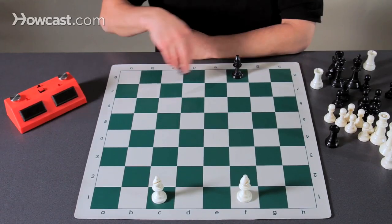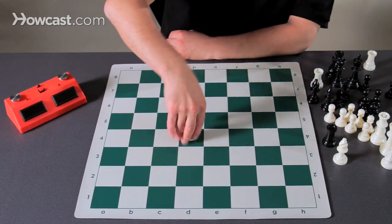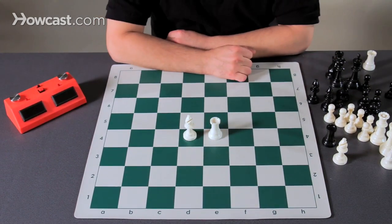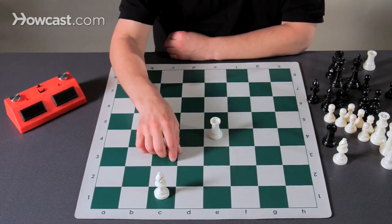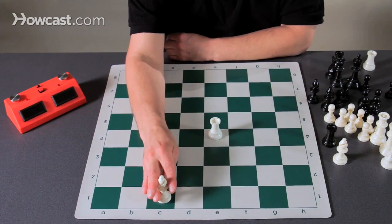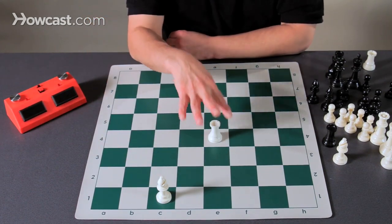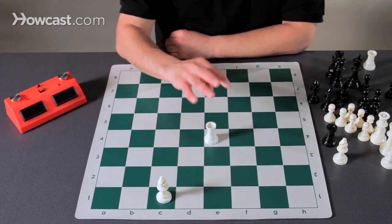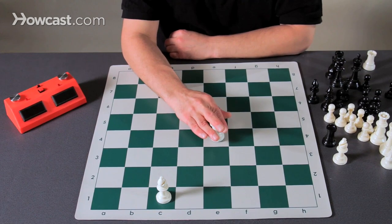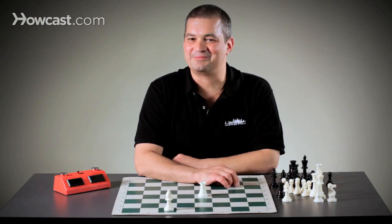An interesting point: what piece do you think is stronger, a rook or a bishop? Bishops can only cover half of the squares on a chessboard — if you have a bishop on a dark square, it can only move to other dark squares. Rooks can move to every square on the chessboard. Therefore, rooks are actually more powerful and a little more valuable in general than bishops. And that's how we use the bishop.